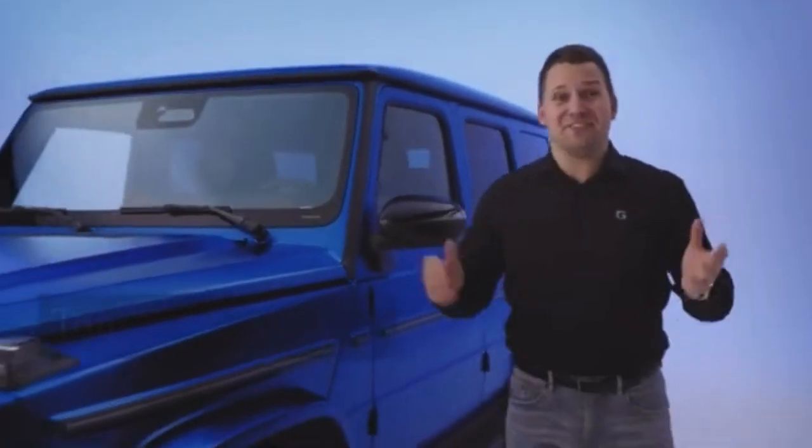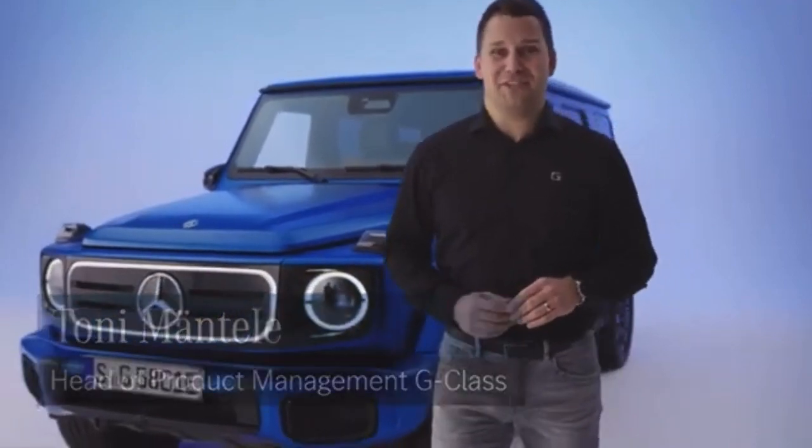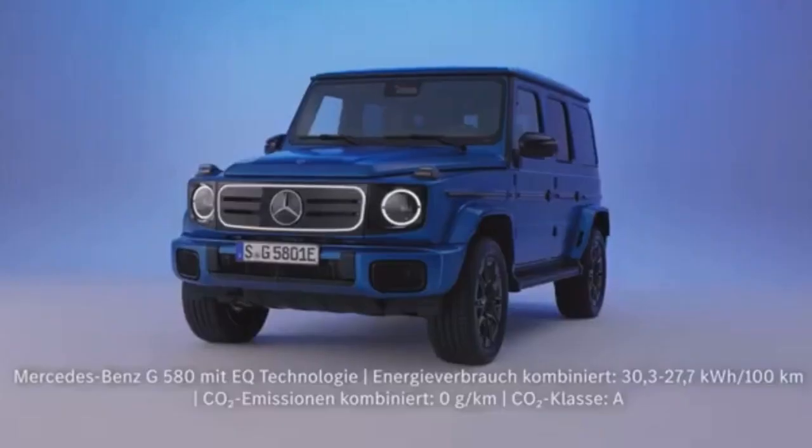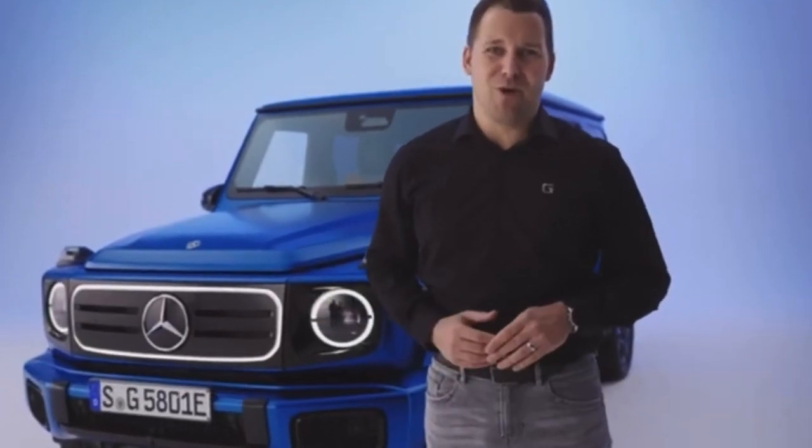And here it is, the Mercedes-Benz G580 with EQ technology — the very first all-electric G-Class. We are looking forward to showing you everything you need to know about this amazing car. My name is Tony and I welcome you to join this exclusive walkaround.